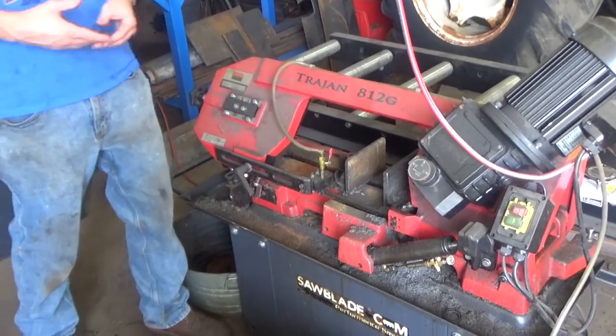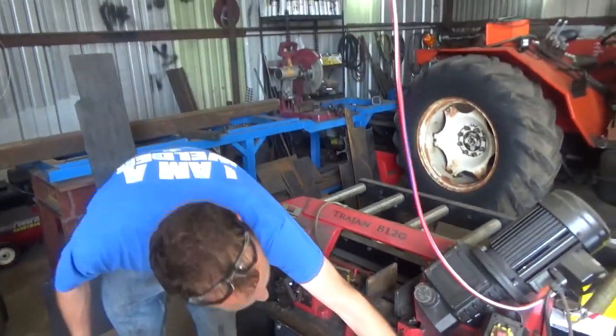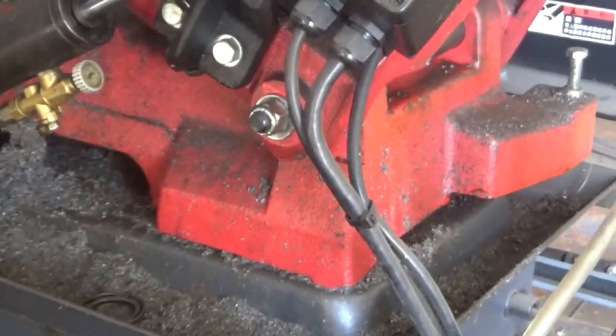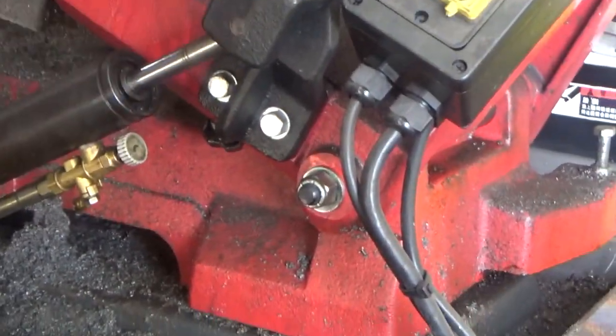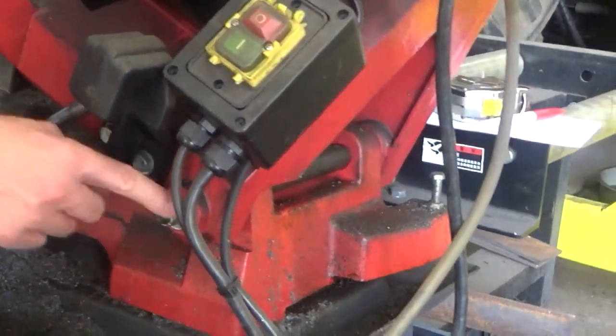The problem is, this is not immune to the problem that pretty much all of these pivoting saws have, which is the whole end pivots on this bolt-looking thing here. And when the saw cuts through an I-beam or whatever, all the coolant and rust and sludge and goop from that cut come down here and hit this pivot.